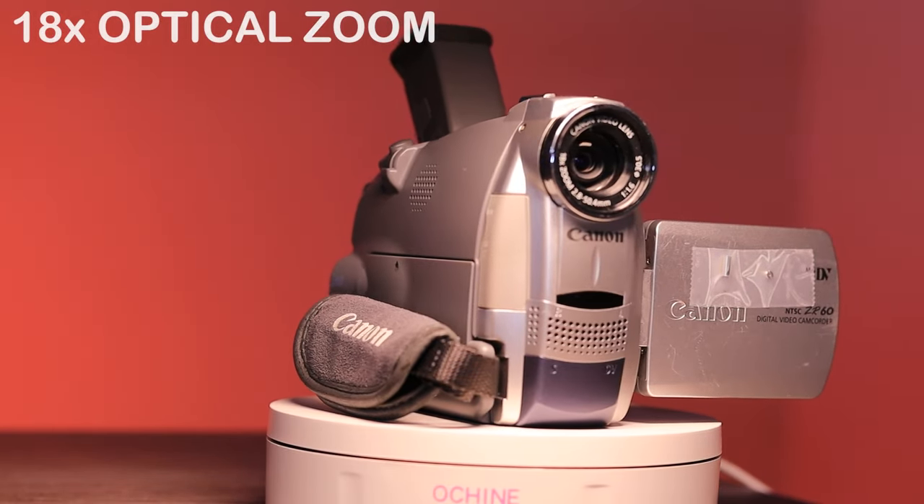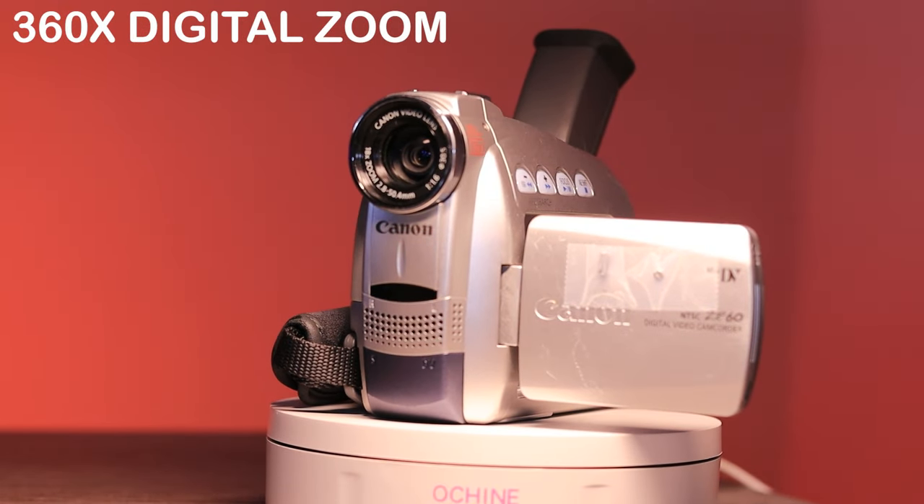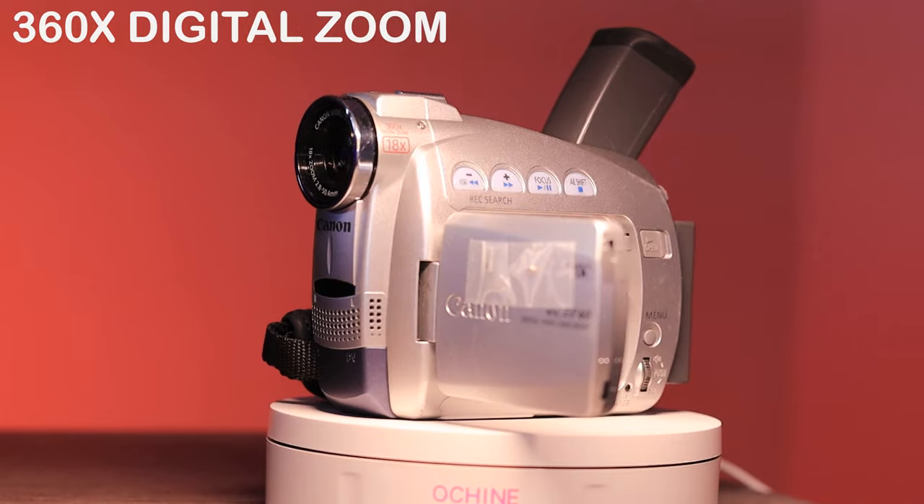This little guy has an 18x optical zoom along with a 360x digital zoom. It's probably not going to be great on that digital zoom, but 18x optical zoom is pretty good. You'll definitely have quite a range with the 18x optical zoom, and you don't have to worry about the digital zoom ruining your image while recording. Using a little bit of the 360x digital zoom would probably be okay, but I definitely don't recommend using all of it.